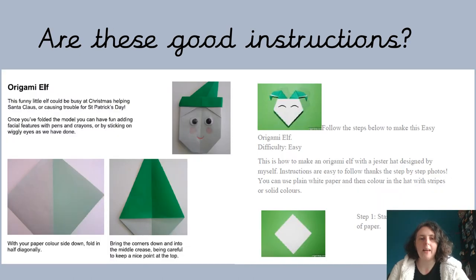Your job for today is to practise following some instructions. In your home learning pack, or in the files on Teams, are two sets of instructions labelled Tuesday, and they both explain how to make an origami elf. You can see in the pictures on this slide that they've used some coloured paper, but if you haven't got any, it doesn't matter — you can just use some scrap paper.